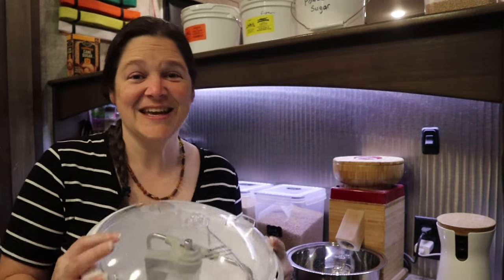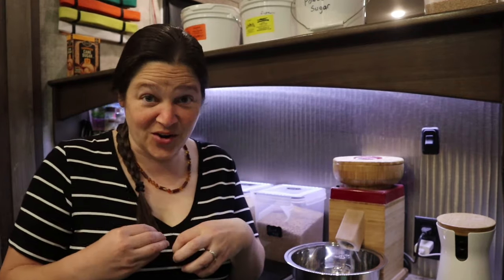Guys, today's the day. Today's the day that we're going to try out the new Nutramill Artiste mixer. New to me anyway. I've been told that this is not necessarily a new mixer out on the market, but that it was on the market in the past, has been discontinued and reconfigured into this new mixer. So in a sense it's brand new on the market; in a sense it's a redesign of something older.